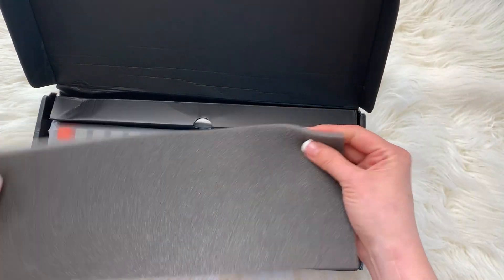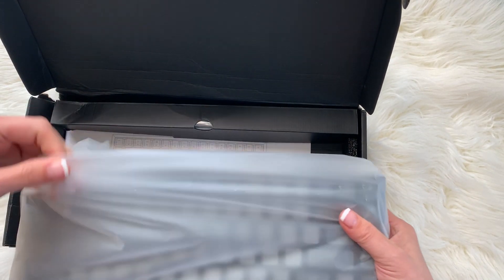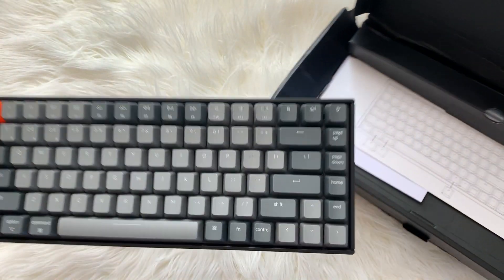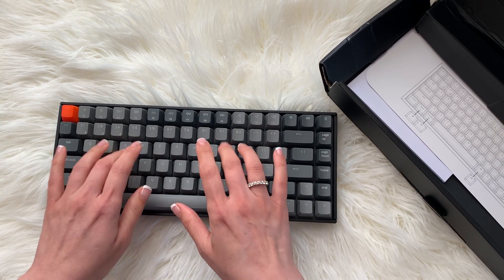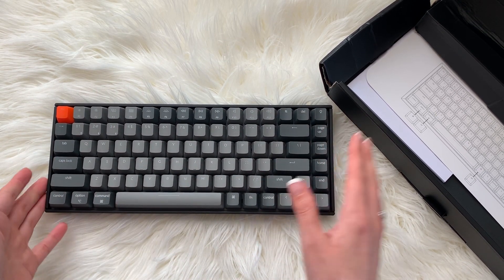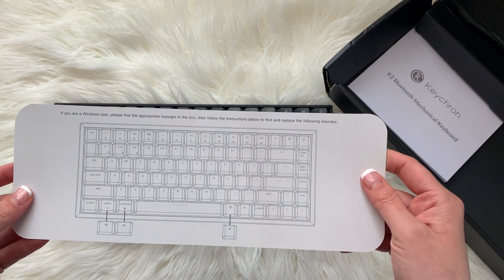Inside you have some protective foam and the keyboard wrapped in plastic. Let's take that out. It's pretty hefty. This reminds me of those old keyboards — the Commodore 64 computers that came out in the eighties.